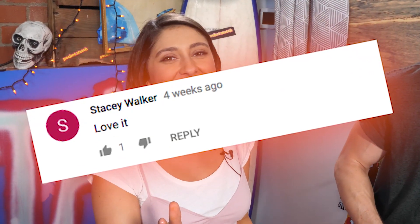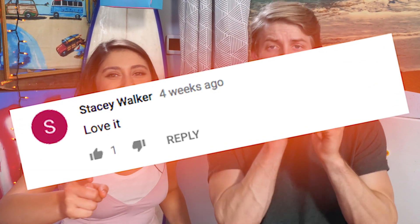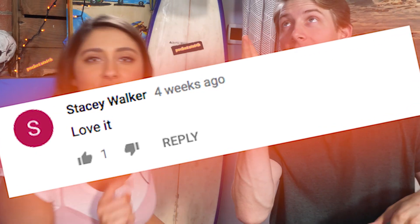Before we go to our final round, we want to give a very special shout-out to Stacy Walker. We love you. Thank you for all the love. And if you guys want a shout-out like this one, make sure to subscribe and hit the notification bell so you are the first one to know when our videos come out, and you can be the first to comment.